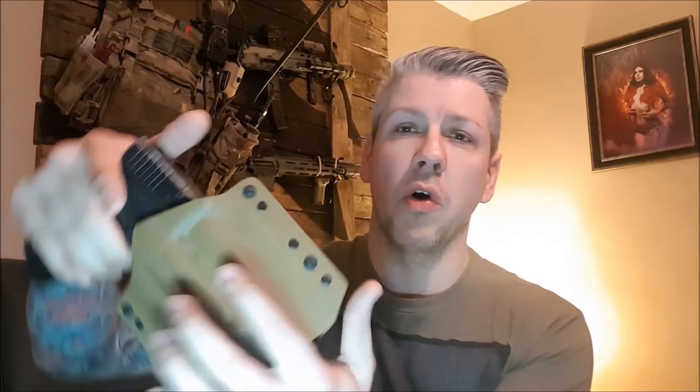As you saw there, it's a real nice smooth draw with no hang-ups. I have adjusted this to suit my draw — a bit looser, not so heavy on the friction. The good thing is with the screws you can adjust the tension and friction depending on what the shooter requires.